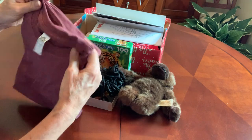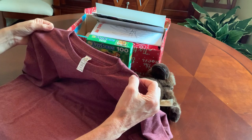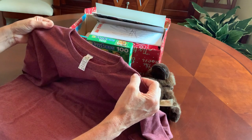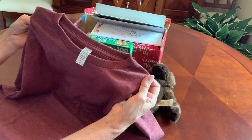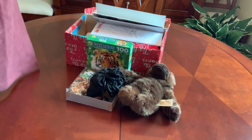He's got a short-sleeved, 100% cotton t-shirt. This one is a youth extra-large, and it's a heathered burgundy color. I got this from the Dollar Tree as well.